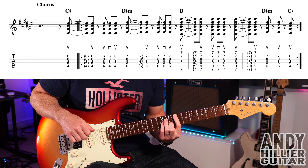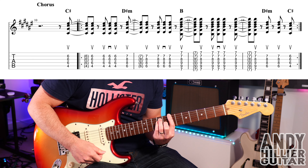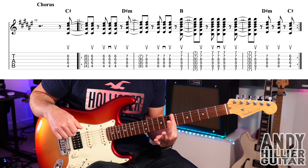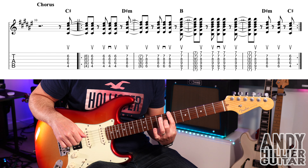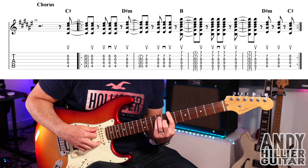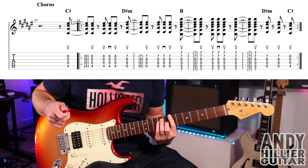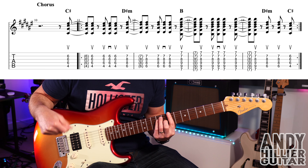And then we go to a B chord, which is the same shape but you move all up a string and up a fret, and bar your first finger. So first finger across all the strings at the 7th fret, second finger on G8, third finger on A9, and little finger on D9. And you're going to go up, up, up, down, up, up, up.